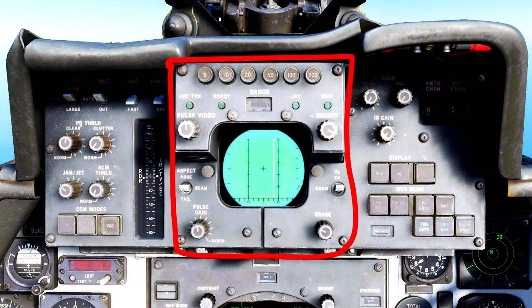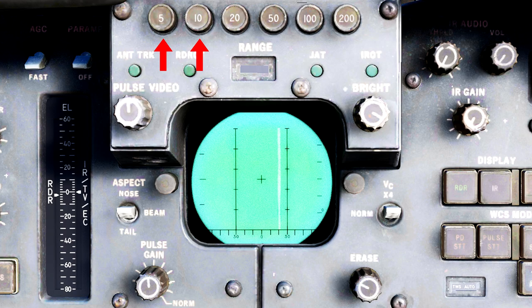Next, let's cover the center section. These six buttons labeled 5, 10, 20, 50, 100, and 200 relate to the range scale options available when using pulse mode, and the current range set will be displayed here. These four green lights will tell you certain things relating to tracking: the two on the left when lit up tell you the radar is properly tracking a target, the one labeled JAT tells you that you are tracking a target using a jammer, and the last one tells you that the TCS is also tracking that same target.